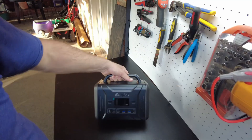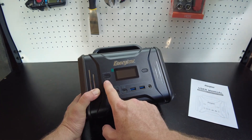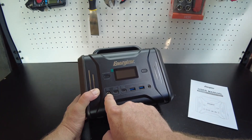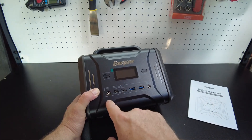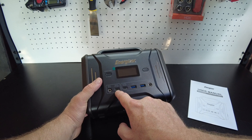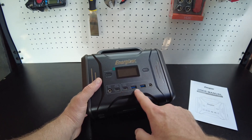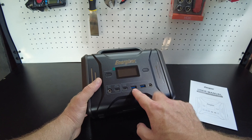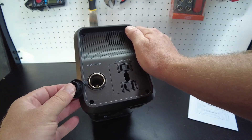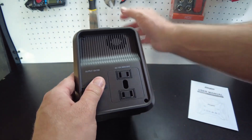And there's the unit — pretty cute little thing. We got our power on/off button. This looks like it turns the DC on and off, and here's the AC on/off button. The input is probably for the AC charger, the car charger, and solar charging. We've got a USB-C power delivery at 100 watts — in and out — a USB-C PD 60 watt output only, two USB 3.0 outputs, a barrel jack output, and a cigarette lighter style jack for 12 volt 10 amp output. Then we've got two AC receptacles rated at 300 watts max.